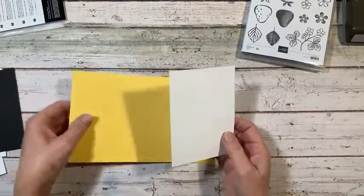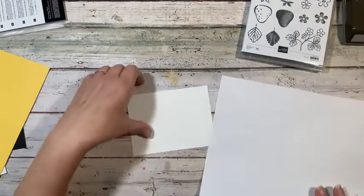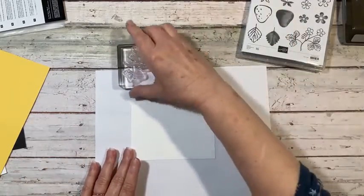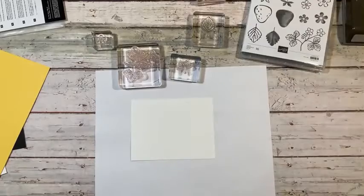Let's go ahead and move these things aside. We're going to bring in our Basic White cardstock that we're going to do our stamping on. The first thing I'm going to do is bring in my stamps. We're going to stamp everything out, then we're going to color, and then we're going to punch.